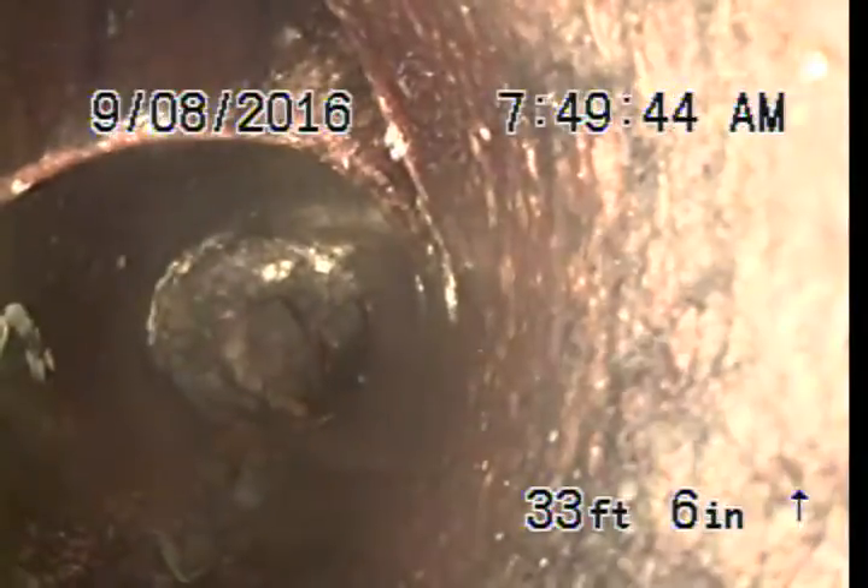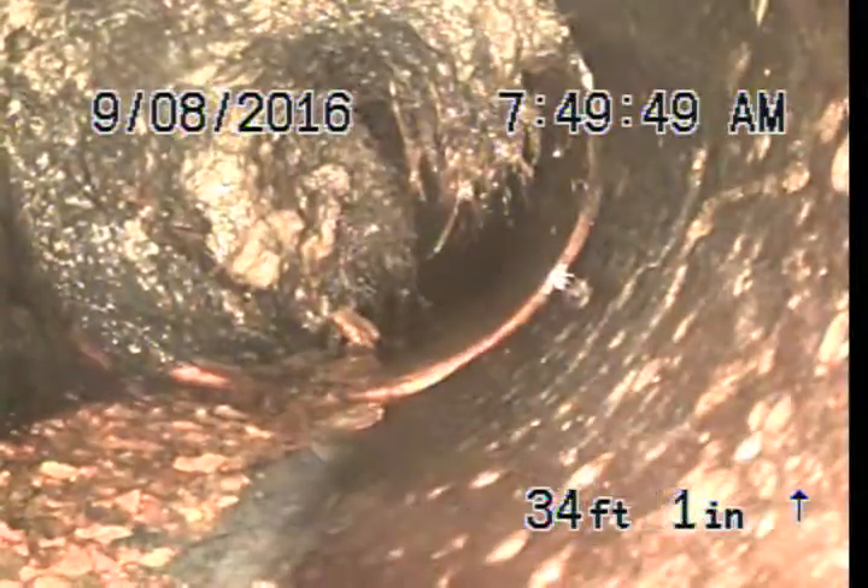As we go around this small bend, there are more roots. This is 4 inch clay pipe, and now we have a lip.